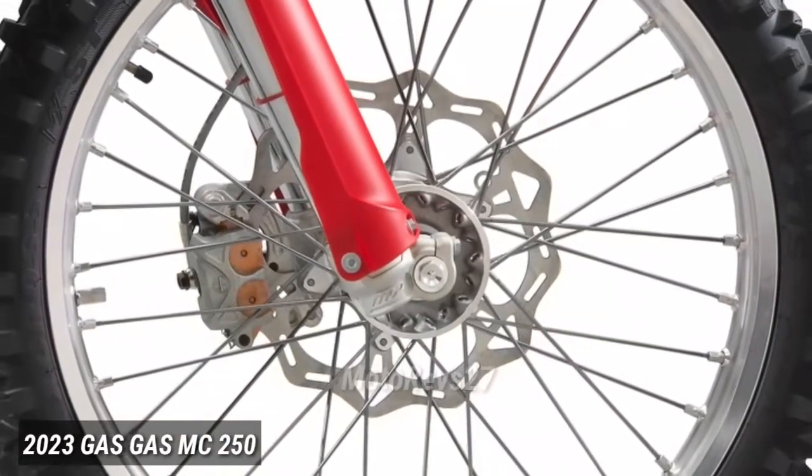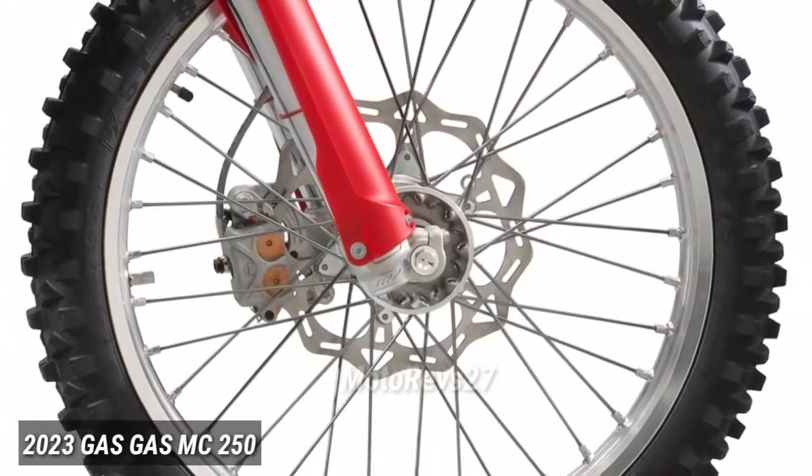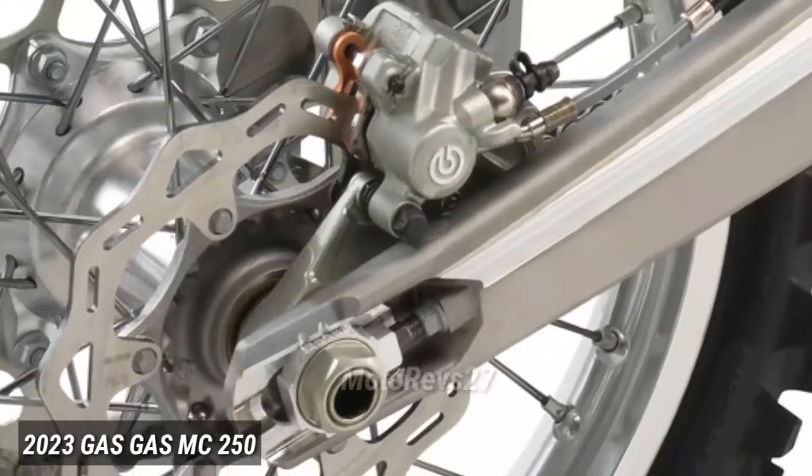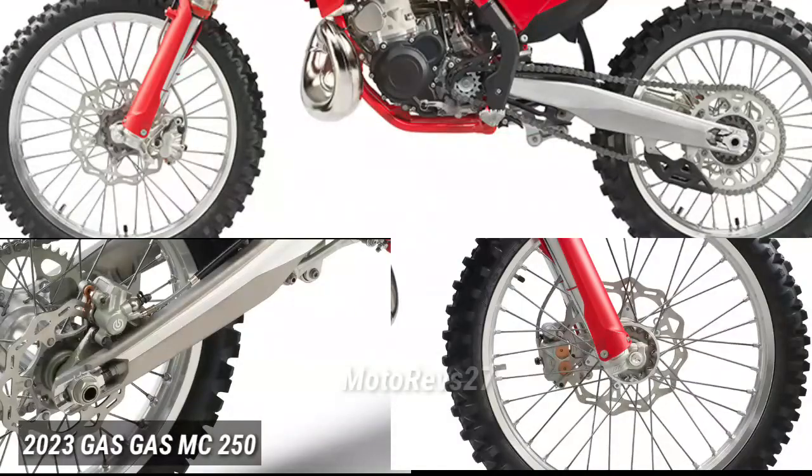Brakes. Fast is fun but slowing down is essential, which is why all GasGas motocross bikes are fitted with Brembo calipers and controls. With 260mm front and 220mm rear discs, braking is easy, inspiring riders to push harder and ride faster.